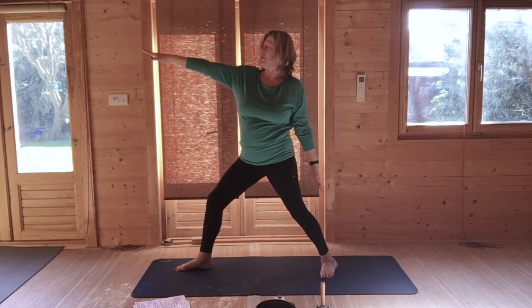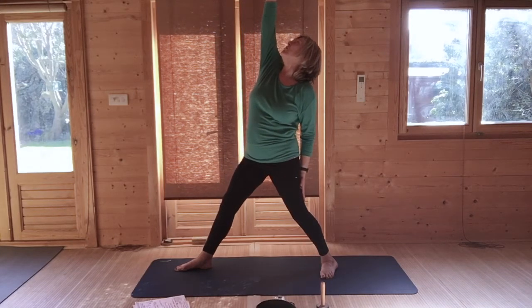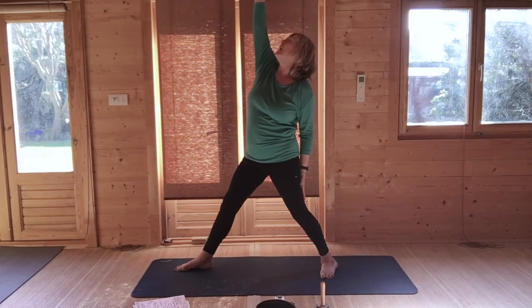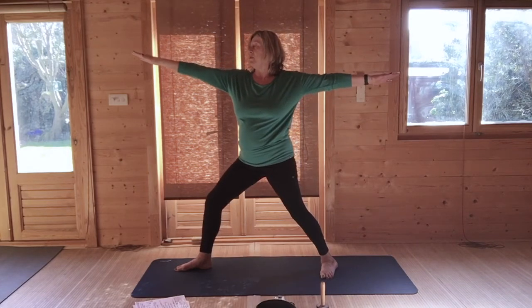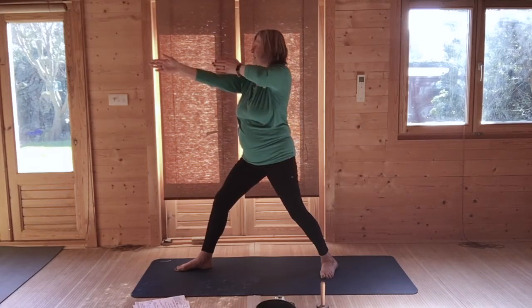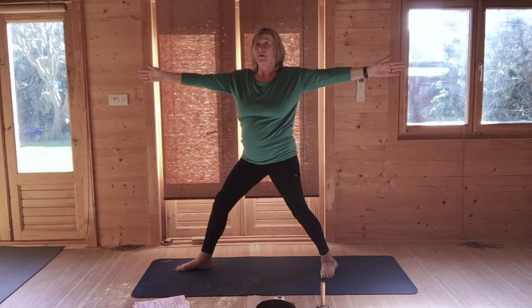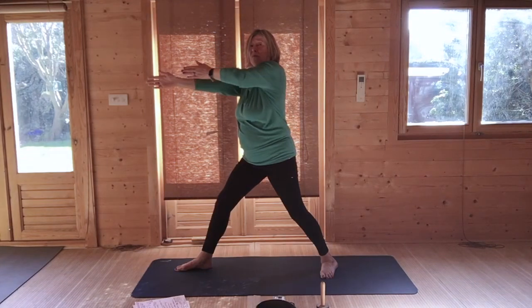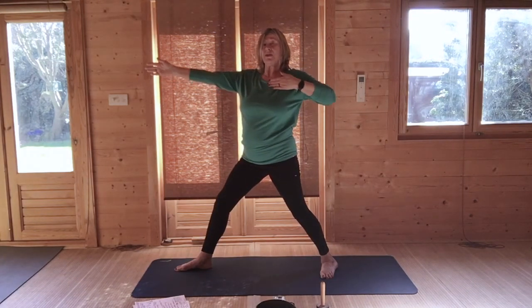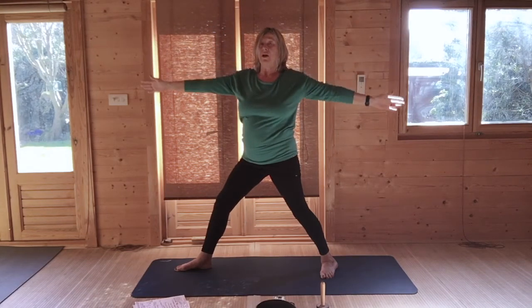Drop your back left hand to your back left thigh. Breathing in, raise your right hand up, looking at the right thumb — you can straighten your right leg if you'd like to. Breathing out, come back to warrior two. Then take your left hand to the right palm, draw your left elbow back, raise your right hand, look at the thumb, and open out to the side. Left hand to the right palm — draw your bow, left elbow high, opening across the chest. Right hand up, look at your thumb, and open out.